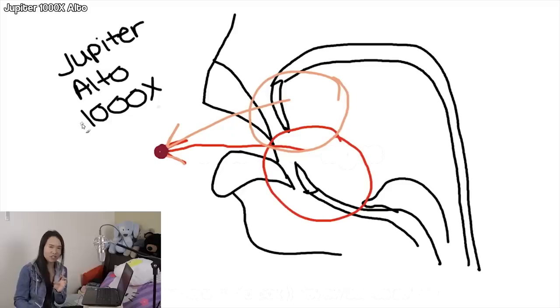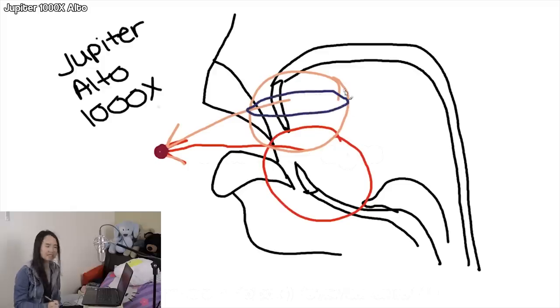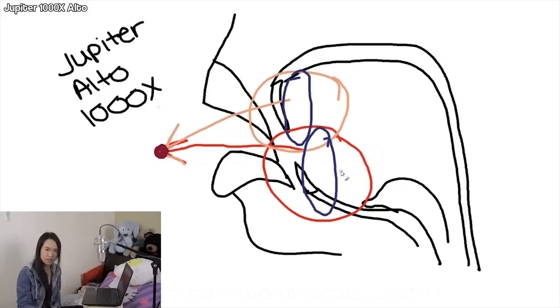For a richer tone, you take that pocket of air — wherever it is in your mouth — and you squash it down. I almost feel like I'm stretching out the sides too. For a hollow tone, you do the opposite: you squish it from the sides. Down here is for low notes being super hollow; up here is for high notes being super hollow.